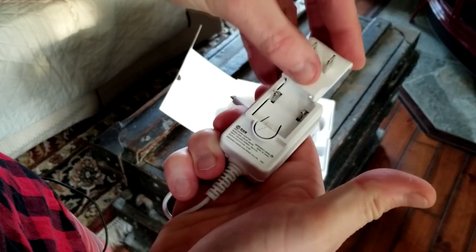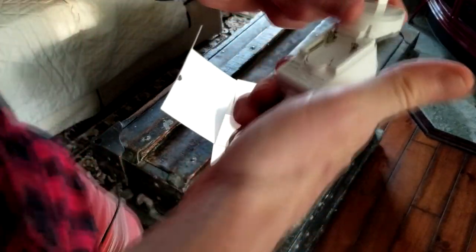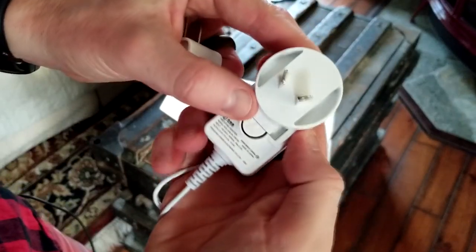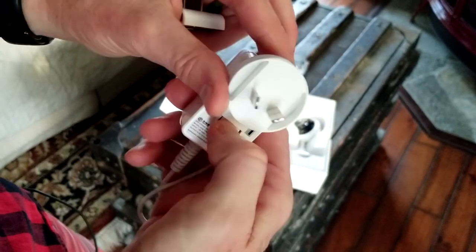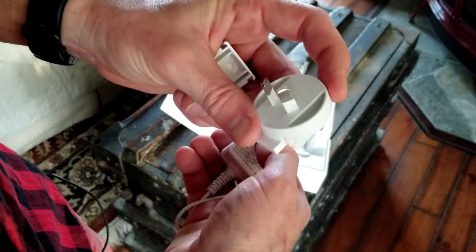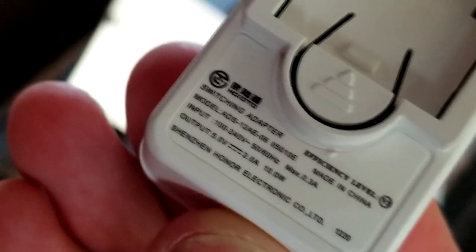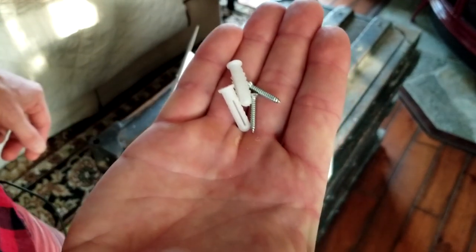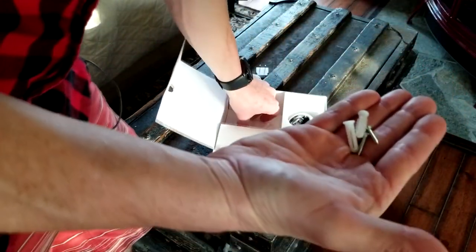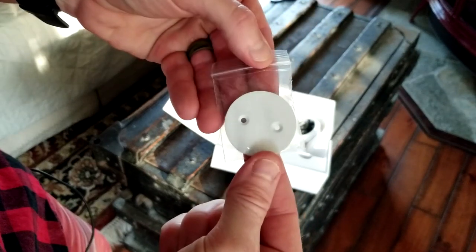This would be the US adapter that clicks into place. I'm not 100% sure what country the other one is for — either EU or UK. The power spec is 5 volt, 2 amp, 10 watts. They also give you drywall anchors and screws for mounting the camera, along with a metal back plate.